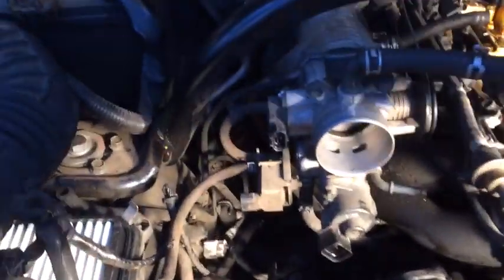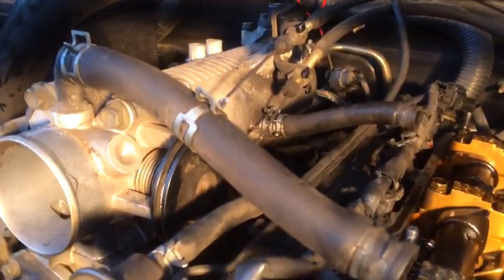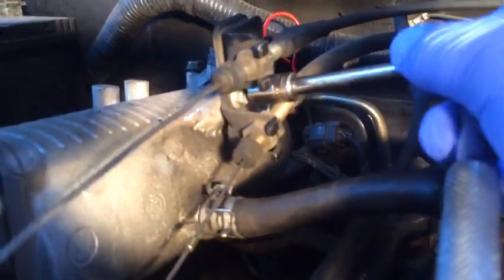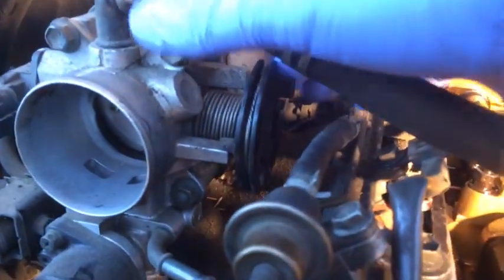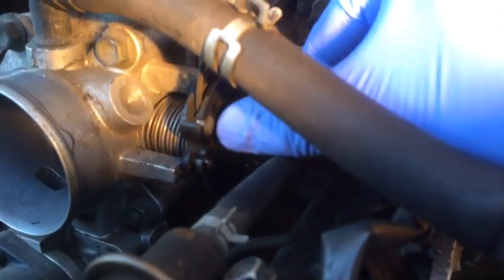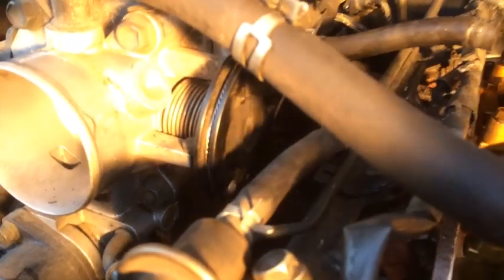That should be all the hoses and connectors. The breather hose and PCV valve hose were already removed from the camshaft cover earlier. Now we need to remove the throttle cable from the intake — simply undo this bolt with a 10 millimeter wrench. Once that comes out the cables will loosen; there's a little ball end on the cable that flips up through a slot and slides right out. There's one on each side.